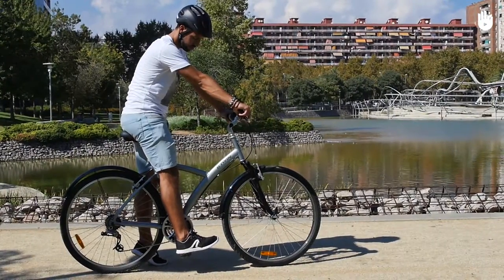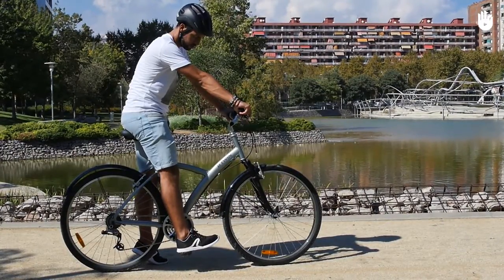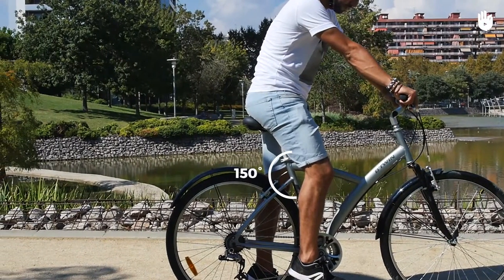Get onto the bike. When you extend your leg with the knee locked, your heel should rest on the pedal. When the leg is extended, the knee should be slightly bent. The angle at the knee should be around 150 degrees.